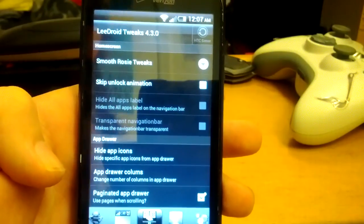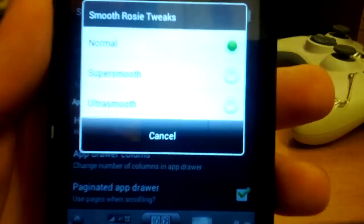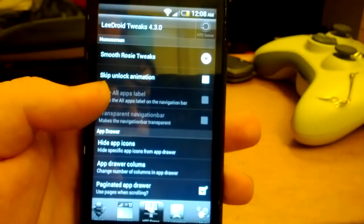Let's go over to HTC Sense tweaks. You can use some tweaks here — you have normal, super smooth, and ultra smooth. Let's just leave it on normal.